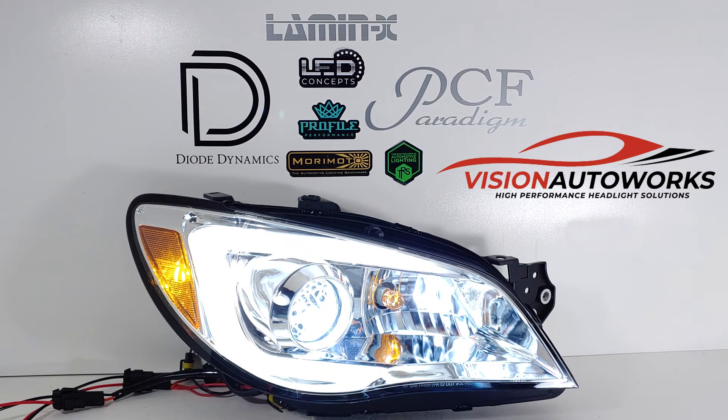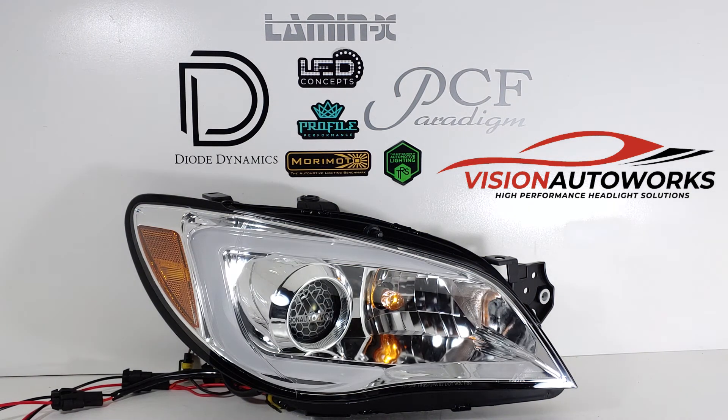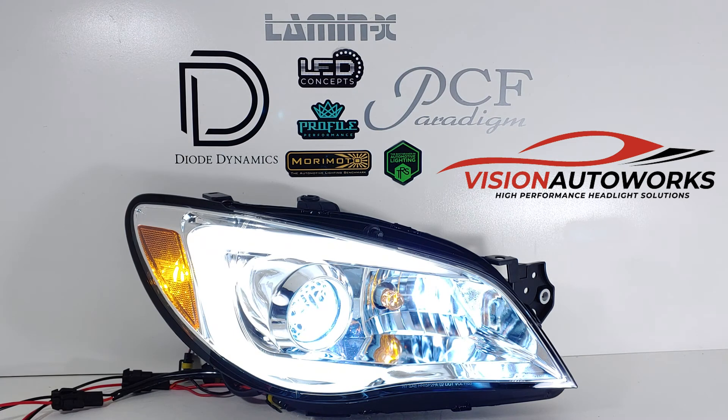We didn't want anything too fancy or in your face, so we kept it pretty simple. With everything turned off you have a really clean look, and again turned on this is the HIDs and the DRL.